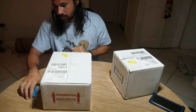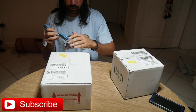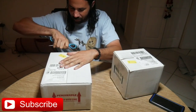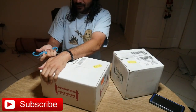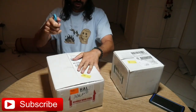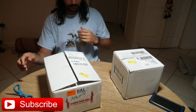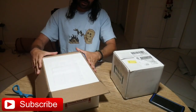All right, let's get right into it. Box number one from Mesozoic Reptiles — they're from California. Every time I get these boxes, it's like the first time I ever got a box. I get excited going to the FedEx Hub to pick up my snakes, just wondering what they're going to look like. This is actually a pretty big box, so I'm interested to see what I got here.